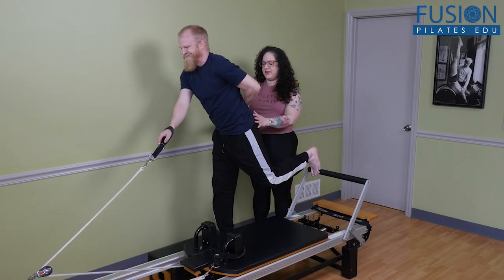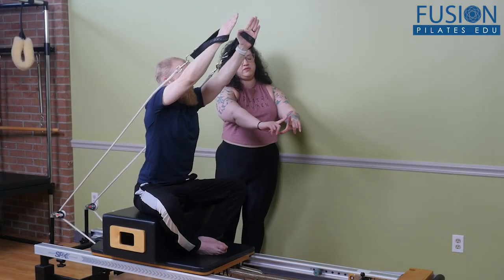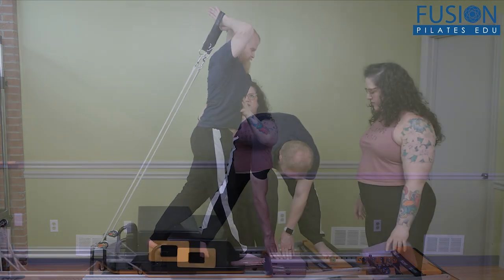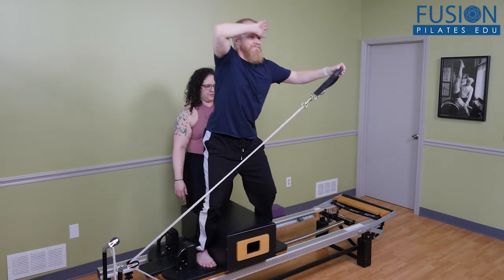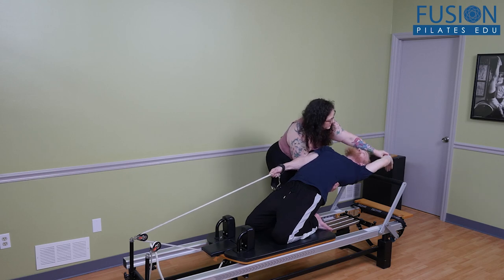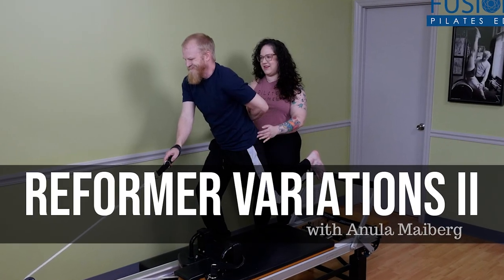Always equipped with humor and a discerning eye, Anula brings her student into challenging variations with her clear direction and a curiosity to see what the body can do. Layering challenge into variations, you get a bird's eye view of strategies that can be used to pull an advanced exercise apart. We hope you enjoy this workshop and never stop learning.